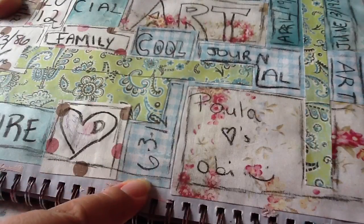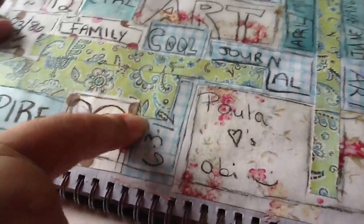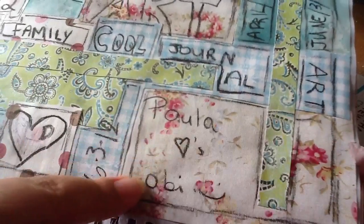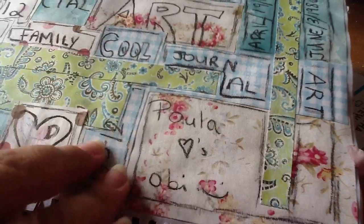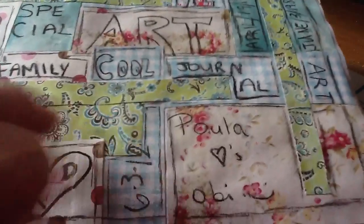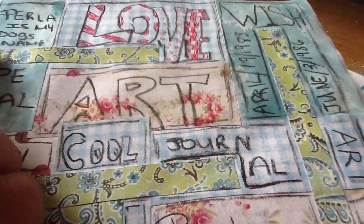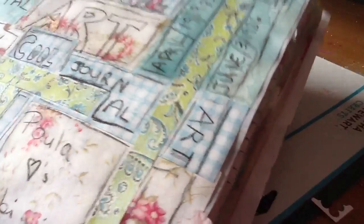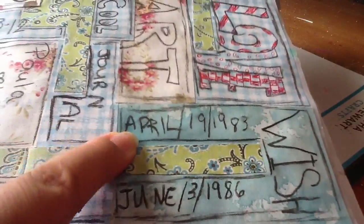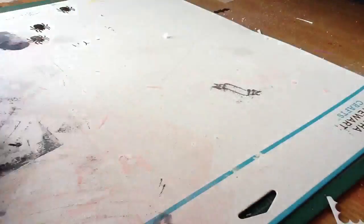The day I did this was actually June 3rd, 2012 — my birthday. I put 'Paula' and my hubby's name is Bebo, but I call him Obie, just a cute little nickname. I added 'journal art love' up here, and up here I put 'Perla,' which is my dog's name — in Spanish, 'perla' means 'pearl' in English. And I added my birthday and his birthday again.